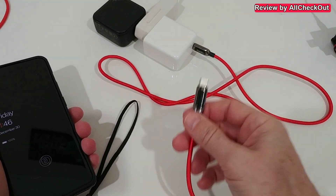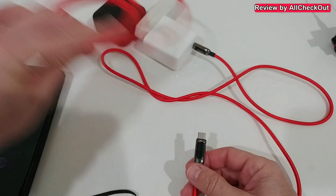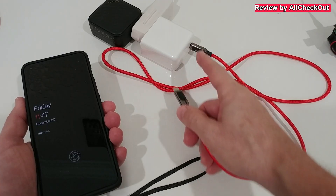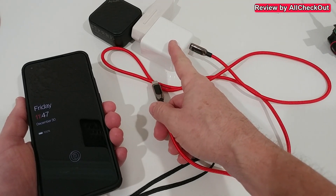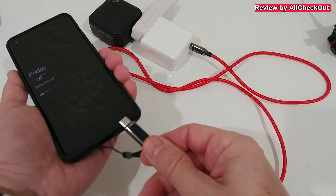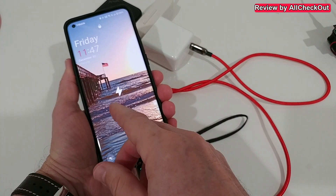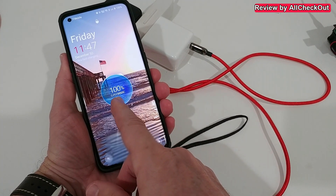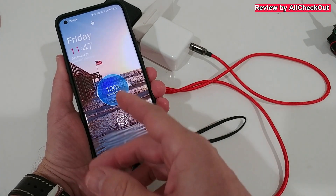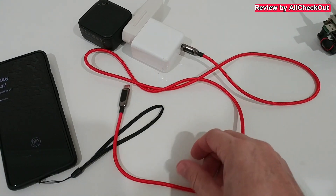Here's something super interesting: I always thought you had to use the original wire to get SuperVOOC charging. But using just the SuperVOOC charger with a standard USB-C to C cable, plugging it in shows it still reads 'Super VOOC' — so it definitely supports SuperVOOC even with a standard cable.